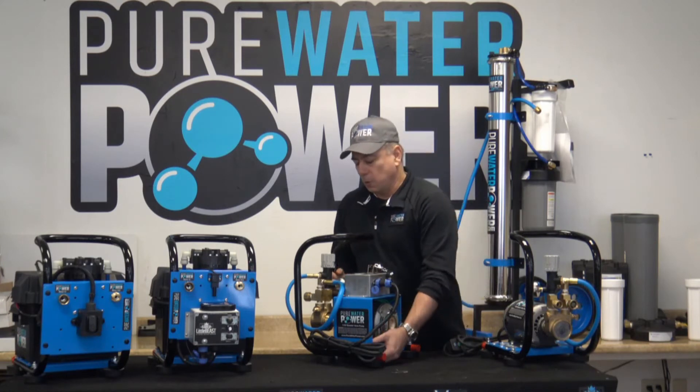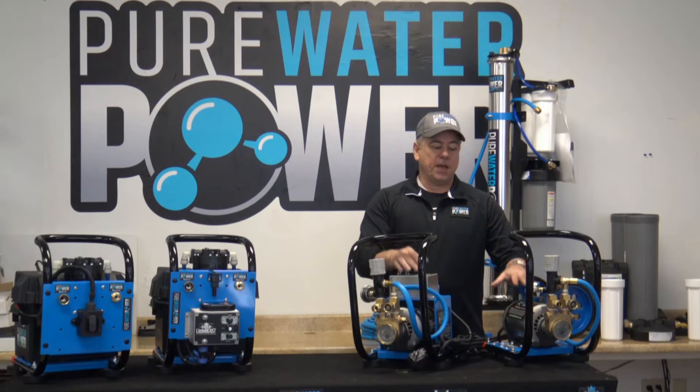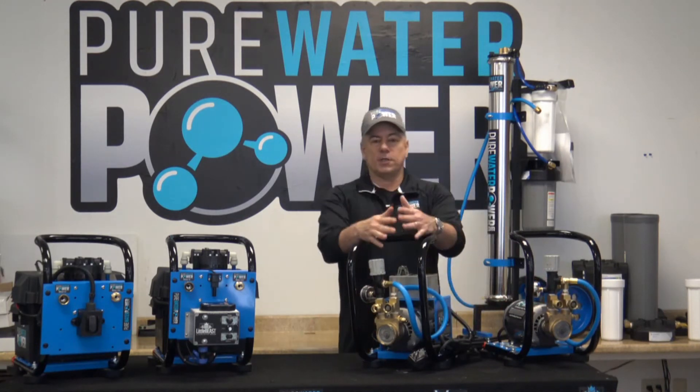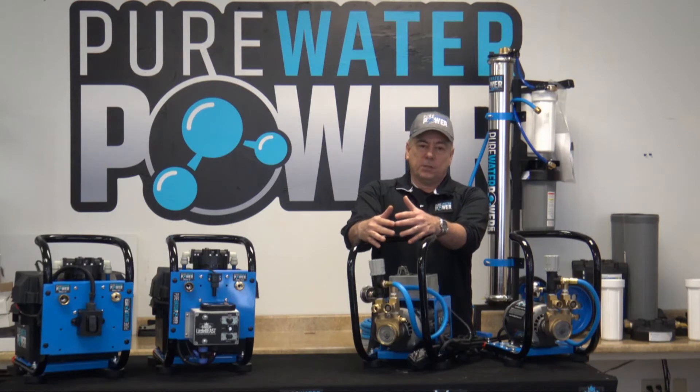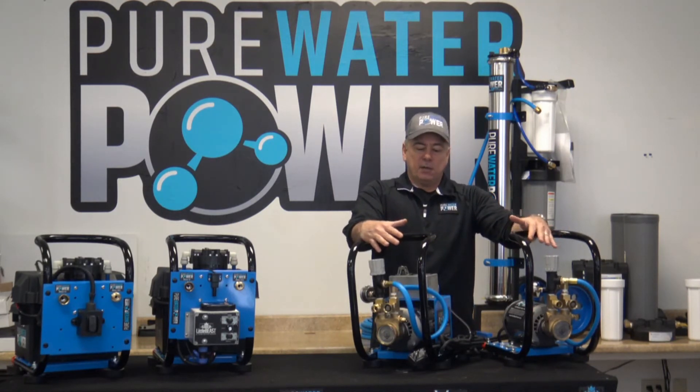All of the parts on here are replaceable — the motors, the vane pumps, any of the plates — so you will always have a place to get replacement parts down the road. These are high-quality, commercial-rated pumps that are very good at getting your jobs done and are long-lasting.